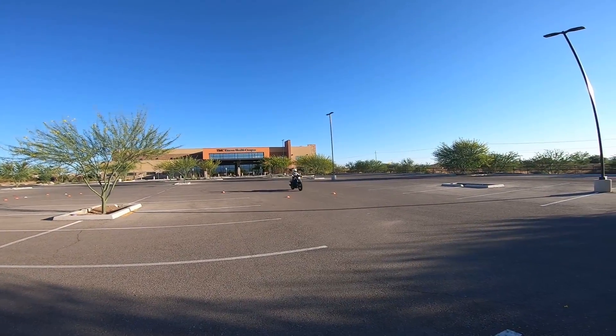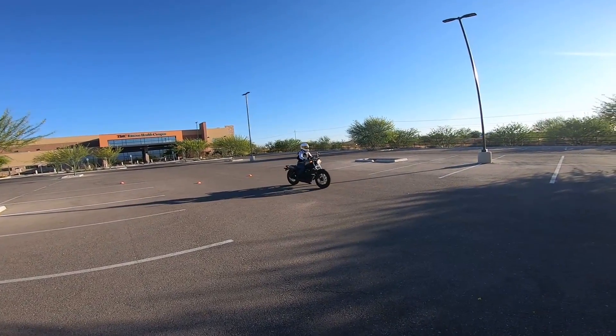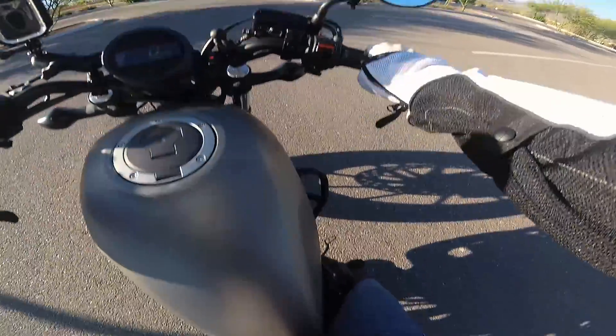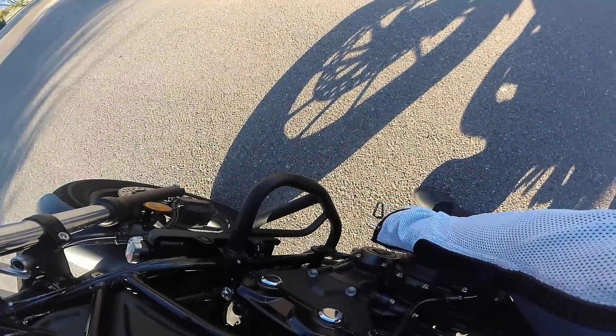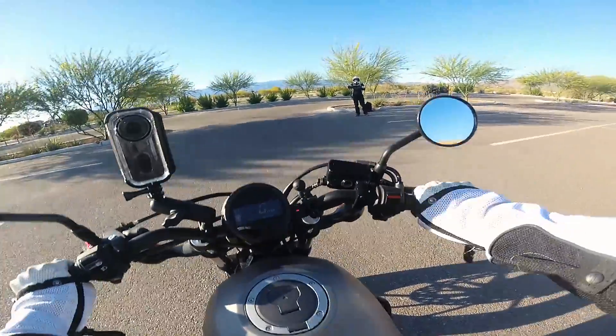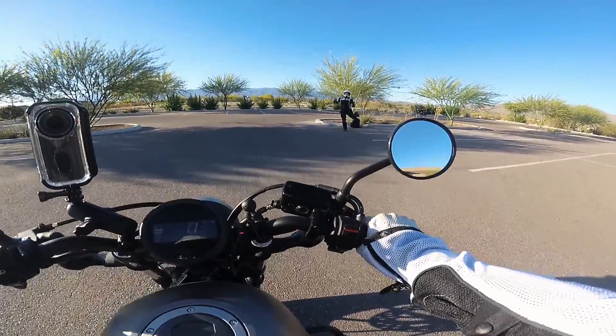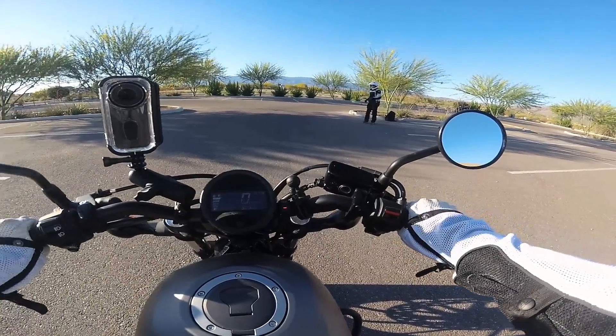Start applying that front brake — clutch pull, squeeze, squeeze, squeeze, squeeze. You put your foot down too soon. Next time — I was trying to engage the brake and it felt weird. Yeah, you put your foot down before the bike stopped, so it kind of yanked your foot out. Go ahead and do it again.